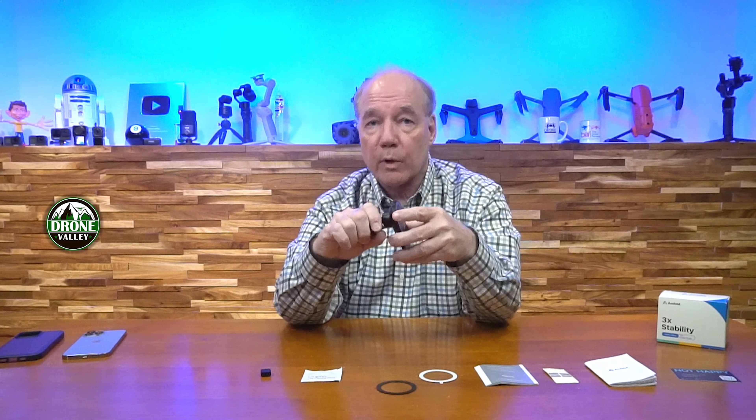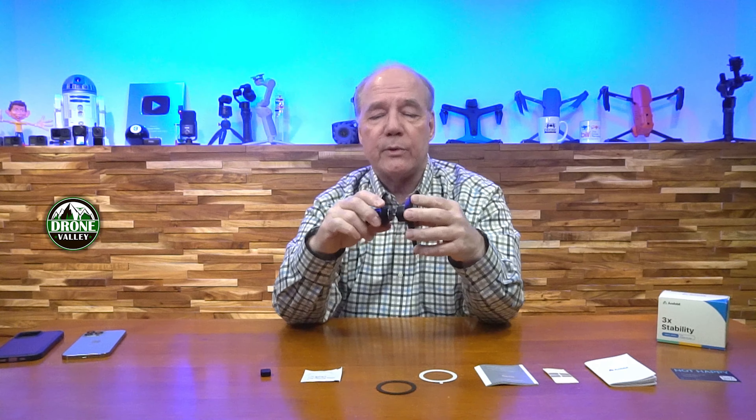The ball joint allows you to rotate and reposition the phone. It's a nice secure ball mount — a lot of these have a very sloppy ball joint that starts to wobble over time with the phone. This one has a great feel to it with a lot of detent. It's a really heavy-duty ball mount, so it's a phenomenally good mount.